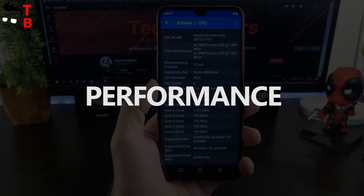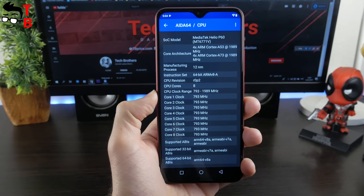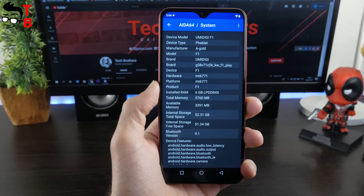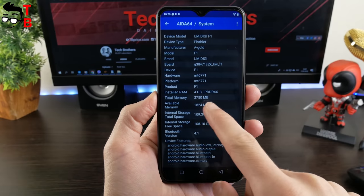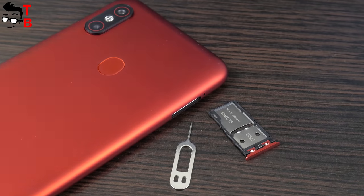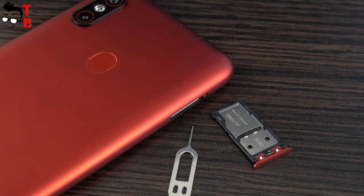Umidigi F1 Play is powered by the same chipset as Umidigi F1 – this is the Helio P60. However, the new phone has 6GB of RAM and 64GB of internal memory. Umidigi F1 had only 4GB of RAM but 128GB of storage. Anyway, if 64GB is not enough for you, then you can use a microSD memory card.